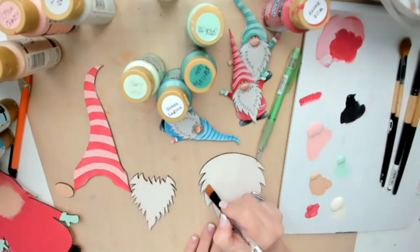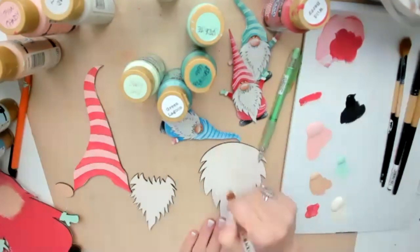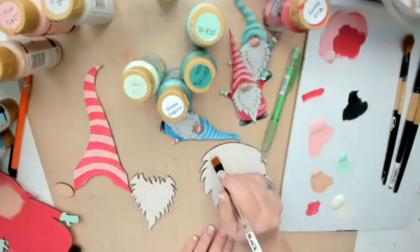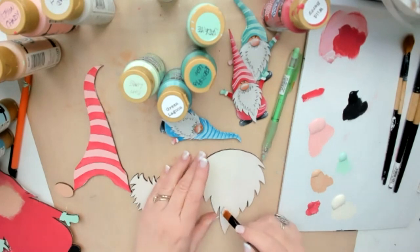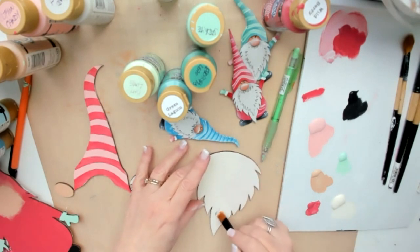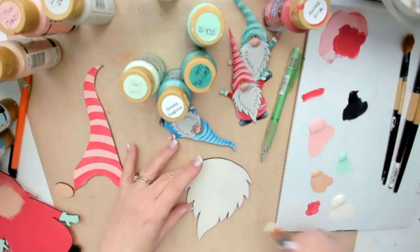If anybody is looking for good all-purpose brushes, these Dynasty Black Gold brushes are absolutely amazing for painting — they last well and take a little bit of abuse. If you're looking for them, brushguys.com in the States are great people, or Maureen Baker also sells them as well as paint.